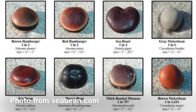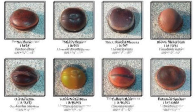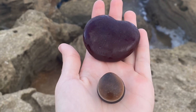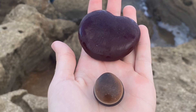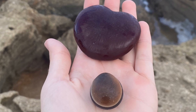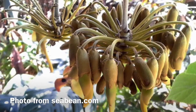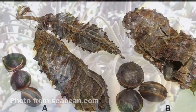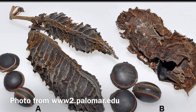There are all sorts of types of drift seeds and sea beans. I found a few pictures of examples on seabean.com. It makes sense that I found sea beans now because they usually come in from hurricanes and tropical storms. Here's a picture of one of the plants that the sea beans can come from — this is where the hamburger sea beans come from.